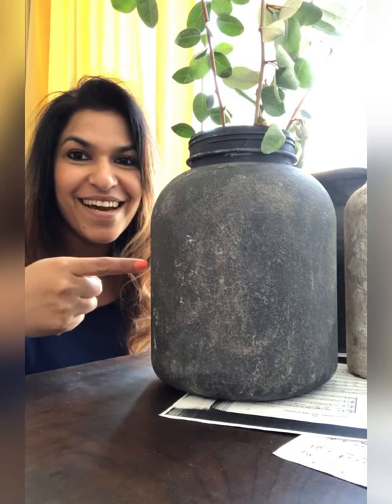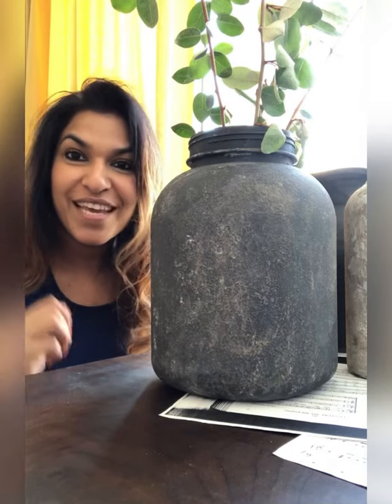Hi, I am Jo with Click2Restore and in this video I'm going to show you how to make these DIY vases just with any empty container or jars lying in your home, with some dirt and some paint.